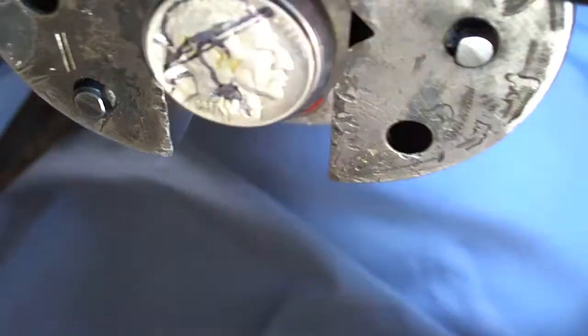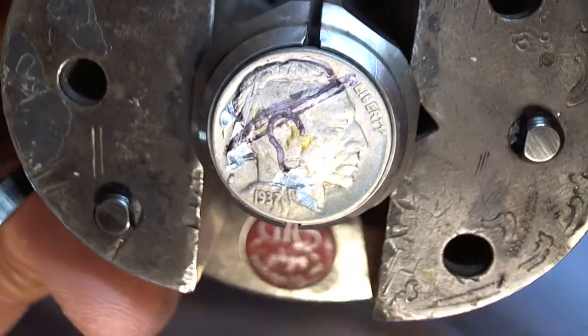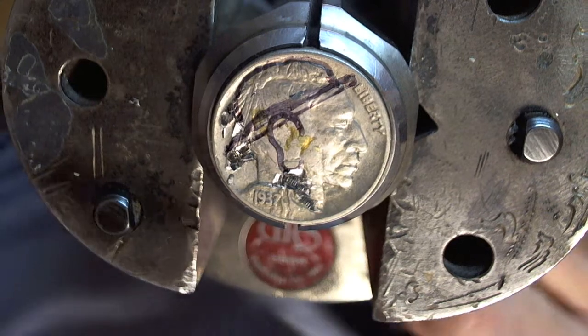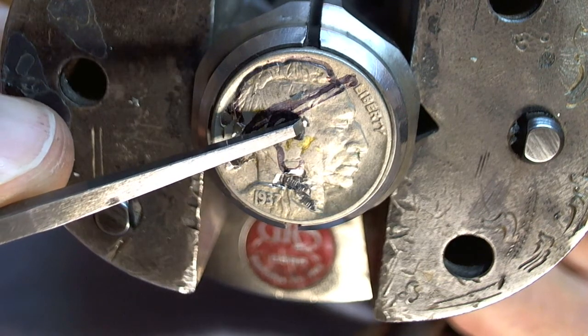Sorry about that — hit the camera. But there we have it. There is the braid knocked off, and most of the feathers knocked off, and you can see these big chips here floating around.